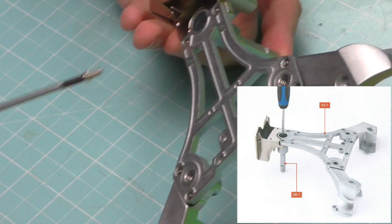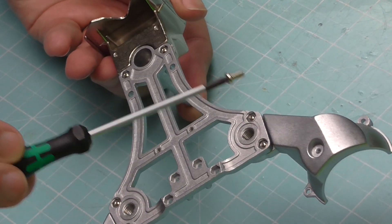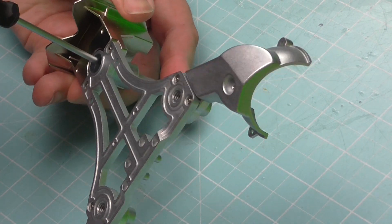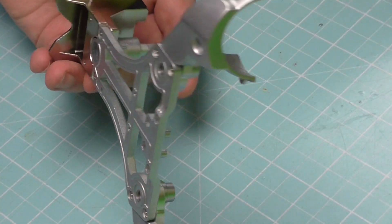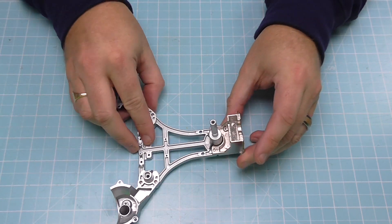We're going to be screwing this from the other side using the last 3x6mm screw. Turn this over — there's quite a big shaft down there so you're going to need a long screwdriver to get down there. Feed it in, then screw this in slowly to stop it wobbling around. When it's nice and tight, just like that.